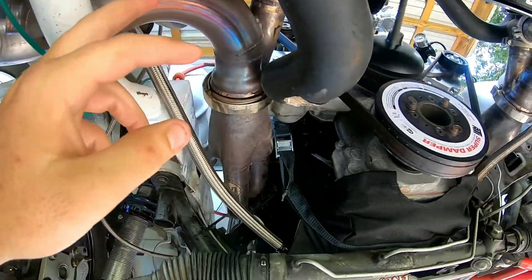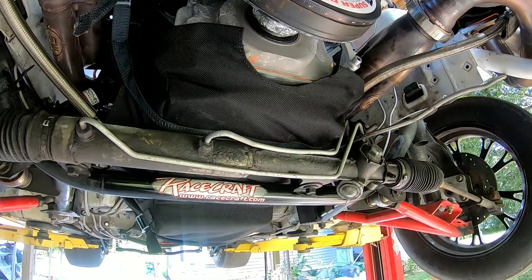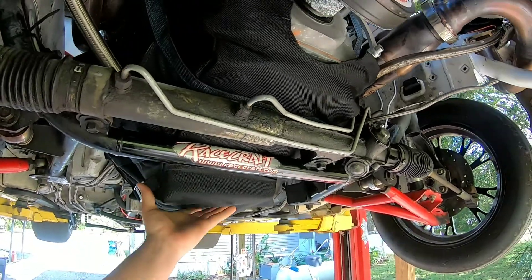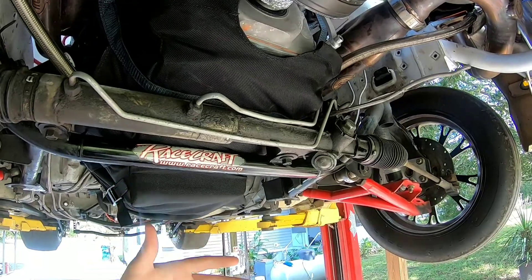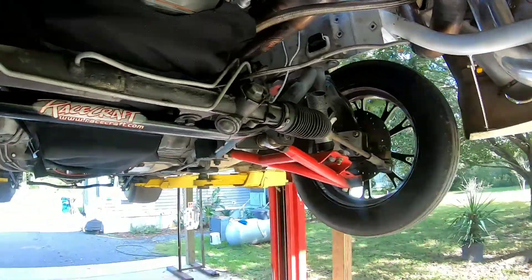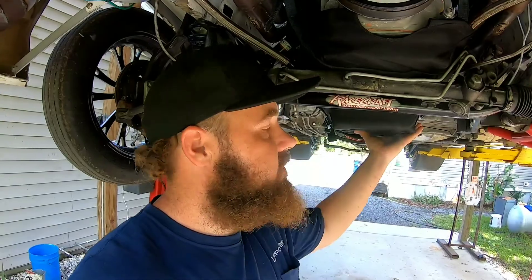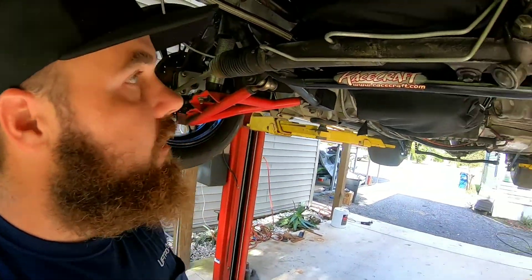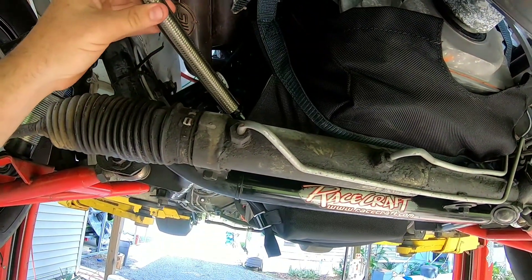We got four, four-and-a-half, five pound springs in the wastegates now. I'll go out there and take a hit on it - it should not make over six pounds, I'm hoping somewhere in that range. I also just put a Motion Raceworks LS engine diaper on here. It goes back to safety - the same as having a coolant catch can. If you blow a head gasket or pressurize the coolant system, you don't want any of this stuff underneath your tire at 120, 130, 140 miles an hour.